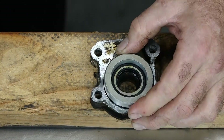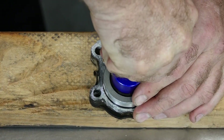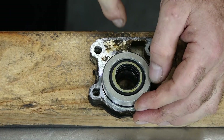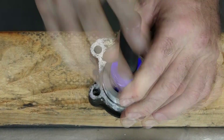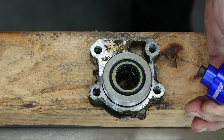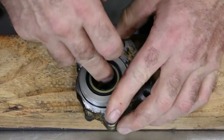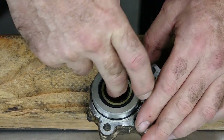And that looks like it. What we're basically doing is getting it down deep enough to where the top edge is even with the chamfer on the housing itself. That looks like it. Now with those in place, let's go ahead and pack some grease in between the two seals, and then we'll be ready to reinstall this.